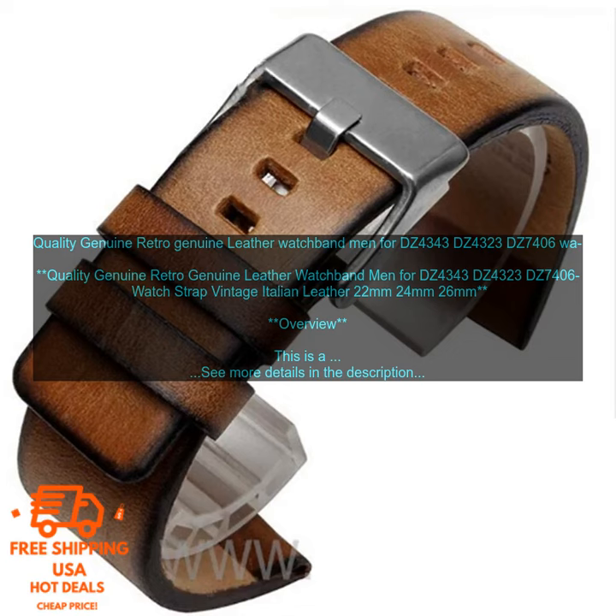Benefits: This watch band will give your watch a classic and stylish look. The high-quality leather will ensure that your watch band will last for years to come. The water-resistant and sweat-proof construction means that you can wear this watch band even in wet or humid conditions.